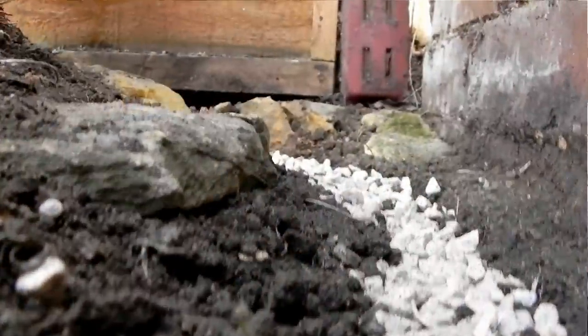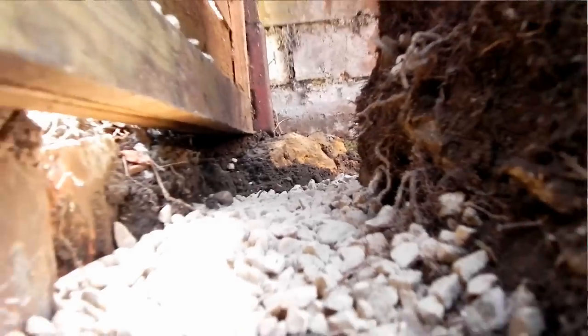Now I have a lovely gravel base. Those of you in the know will be thinking that gravel is way out of scale for ballast — but I'm not using that for ballast. The ballast is going to be sharp sand and cement, because that actually looks pretty good from what I've seen of other railways.